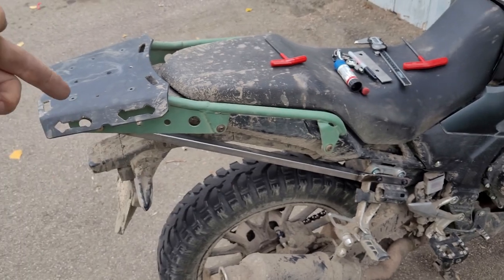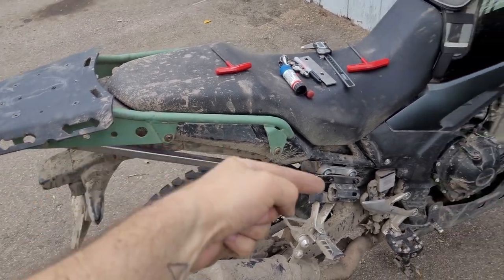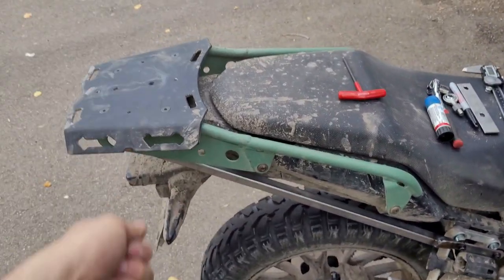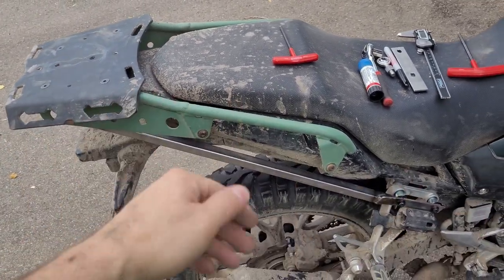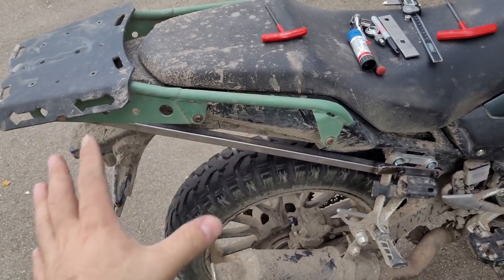If it tries to bend this way — which is what broke it — stress goes to the foot peg mounts. I sat on this, yanked around on it, and lifted the bike up into the air with it. That is solid; that's not going anywhere. Now I need to mirror that for the left side, then take them off, paint them, and put it all back together.